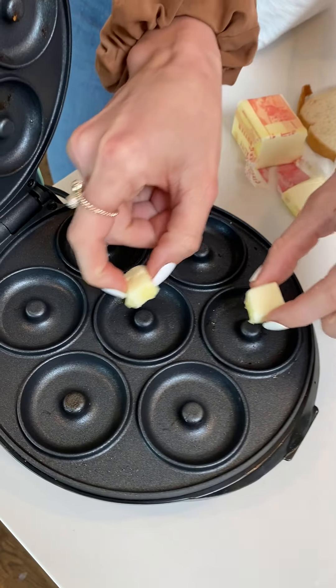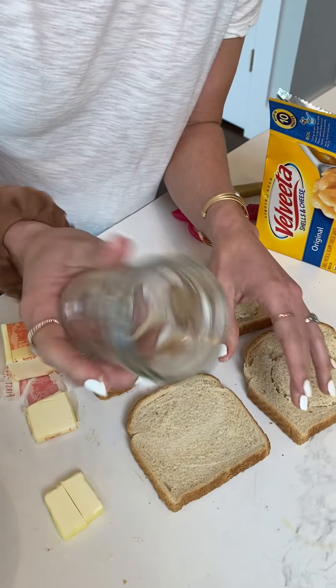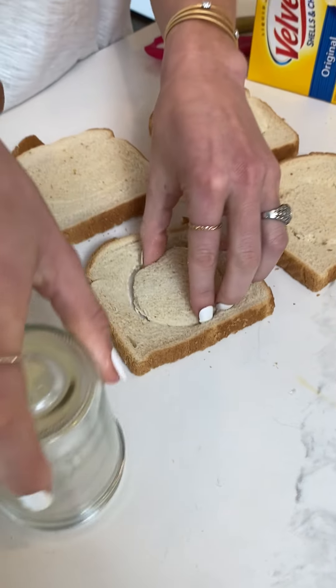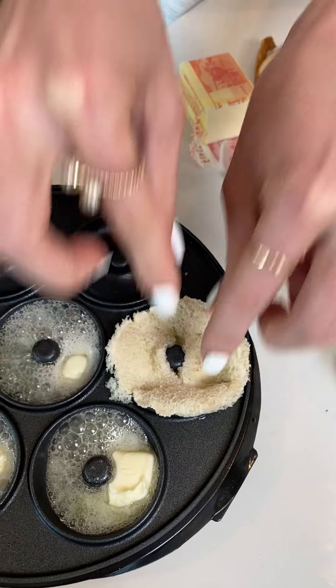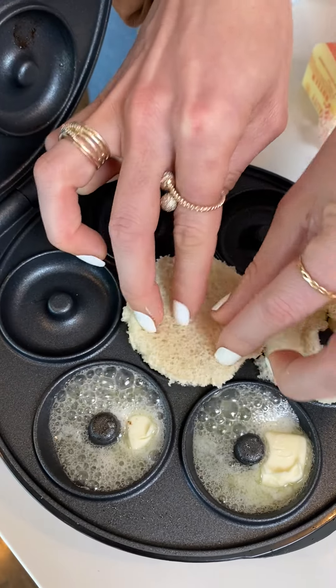Take these two pieces of butter and drop them right in this mini donut maker. This is the easiest possible way to make grilled cheese doughnuts. Then you're gonna take this and put it down right on top of that, because grilled cheese without butter is not grilled cheese.